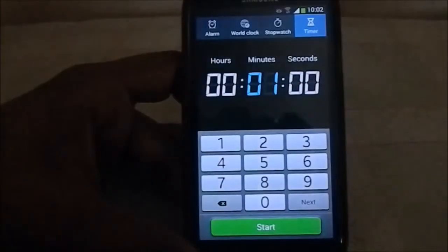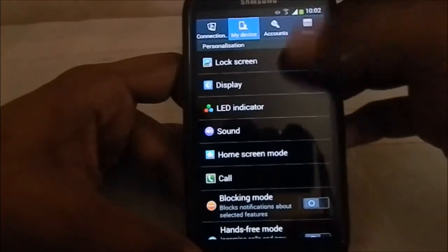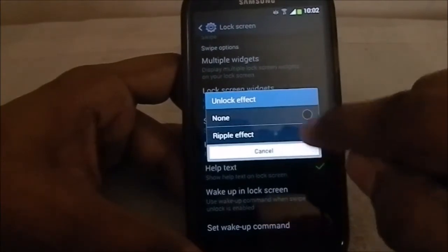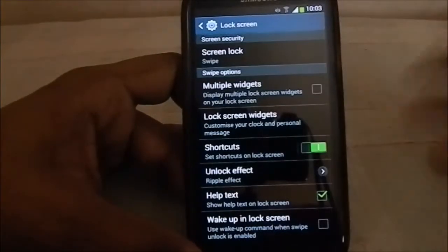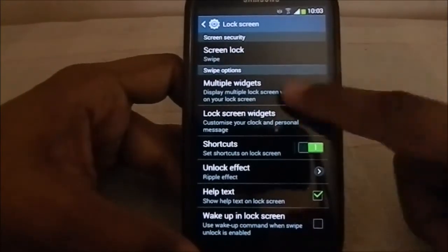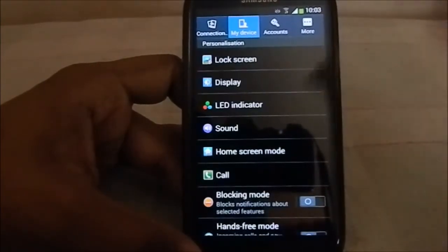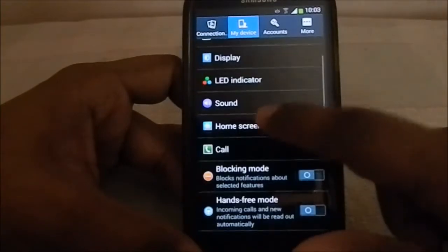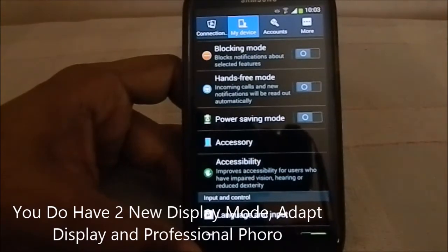In the lock screen settings, you previously had an option for the 'lens flare' unlock effect, but it's removed now — only the ripple effect remains. The ripple effect in 4.3 is much more streamlined than in 4.1. I would have preferred lens flare because it was smoother, but under heavy use it could get choppy.